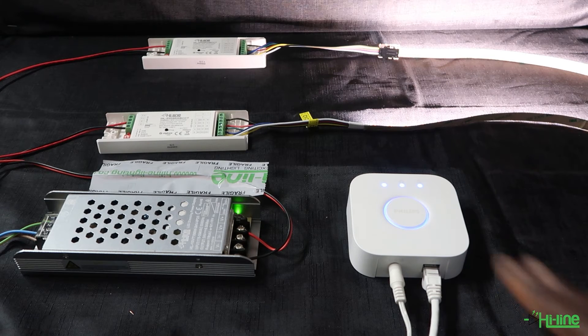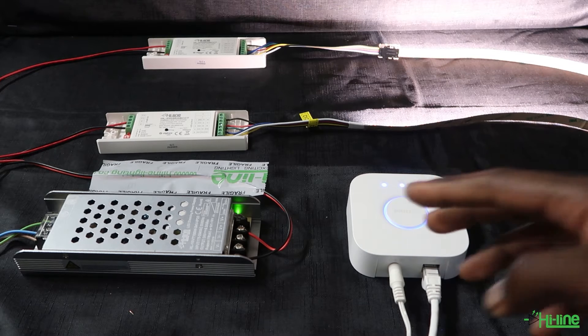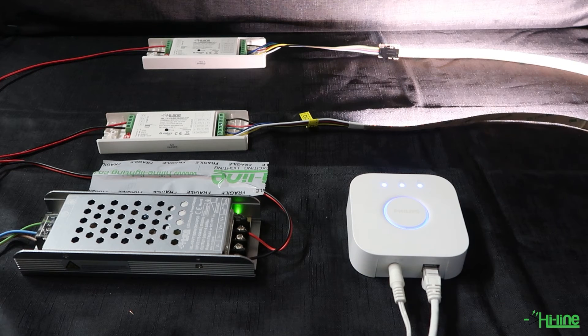You just have to ensure that any smart hub device you use has an inbuilt Zigbee protocol. If you don't want to use the Zigbee protocol, you can use the LED controller with the remote control on its own. Let's go ahead and connect the Hue bridge to the LED controllers in order to control our LED strips.